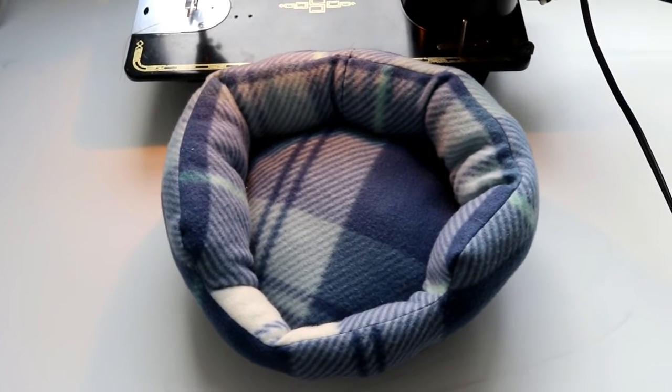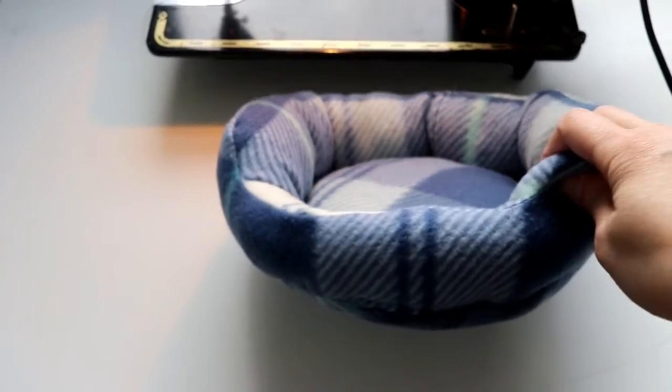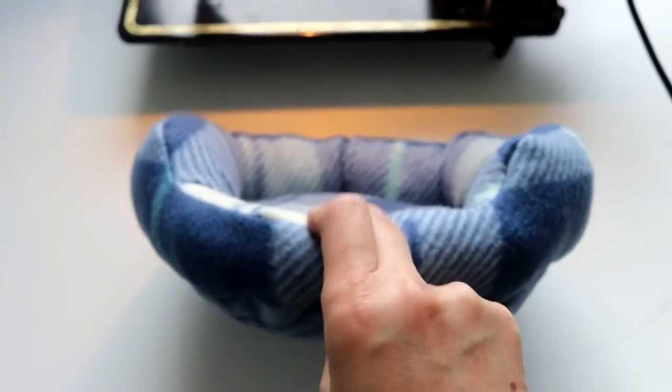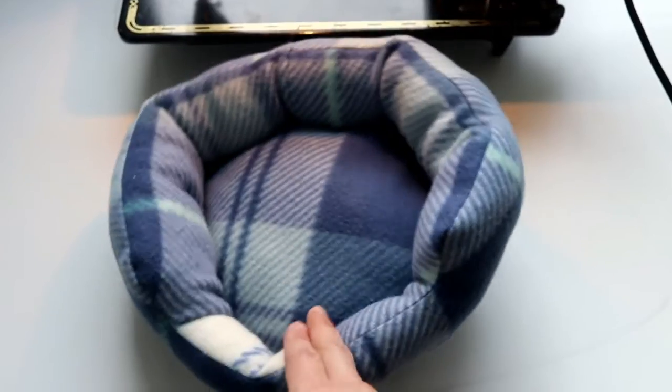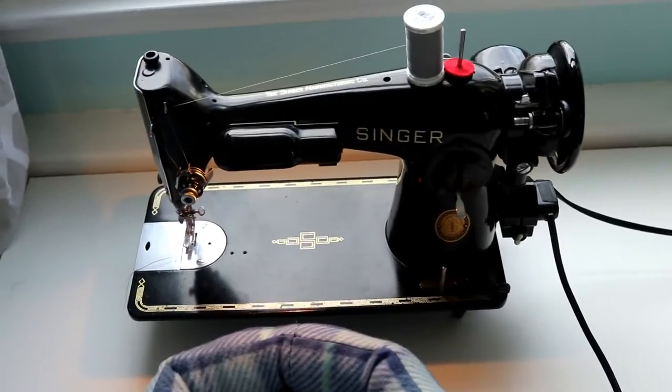Hi, my name is Shi Tian from PictureHealer.com. Today I'm going to show you how to sew a guinea pig cuddle cup. It's a small bed with a lower front end so the piggy can go in and out easily, and we are going to use a sewing machine. I have a Singer 201.